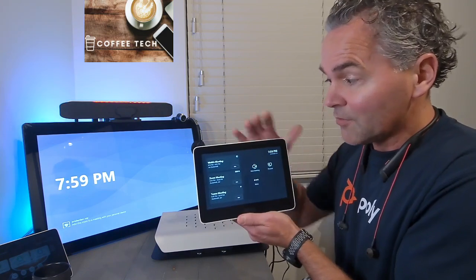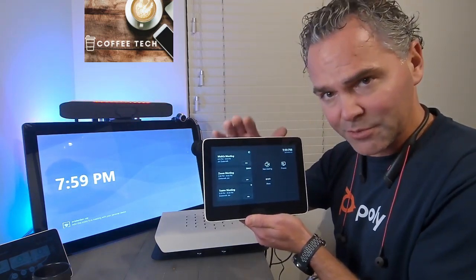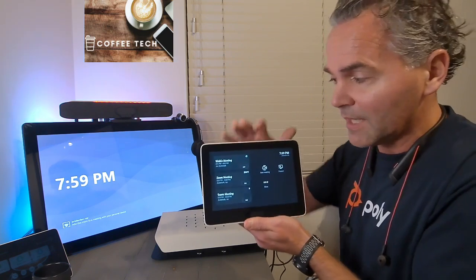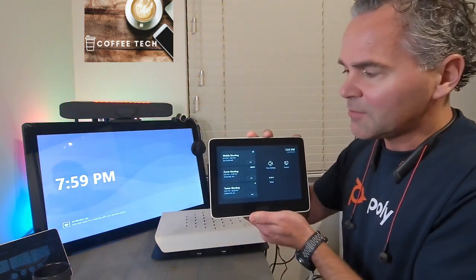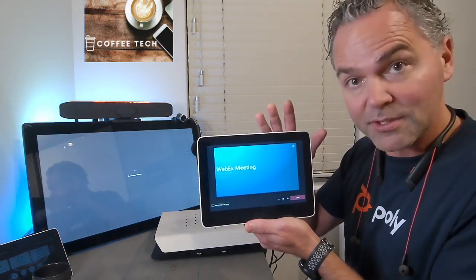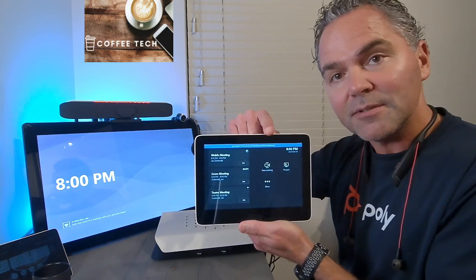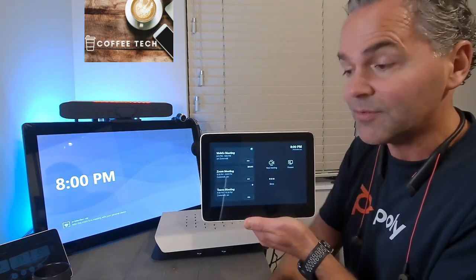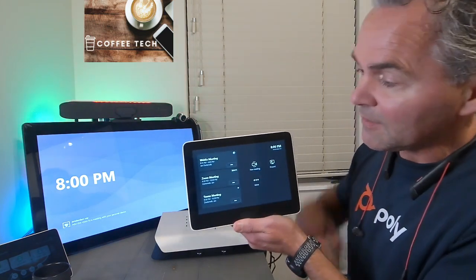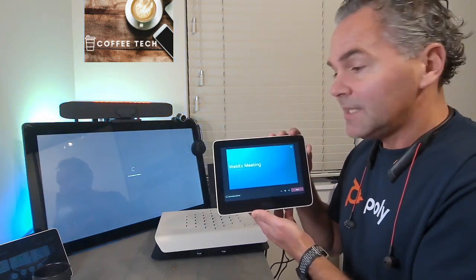There is also a difference in experience. One note with a Webex meeting: you need the host to have started the meeting before you're able to join it from this device. That was a different experience compared to the Zoom meeting, which just goes straight into the meeting. I'm not sure if that's a limitation or a specific setting, but that's what I experienced. For example, if I now try to join this Webex meeting where the host hasn't started it yet, it will say at the top: 'Couldn't join — organizer might not have started the meeting yet.' Now let me start the meeting and join again.